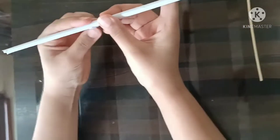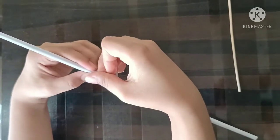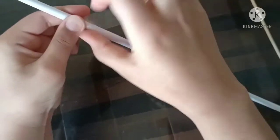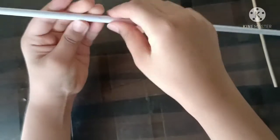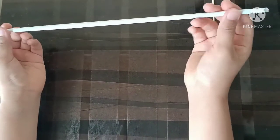Now take some tape and keep it here to secure the roll. Now you need to make three more rolls like this — and there they are, the four rolls.